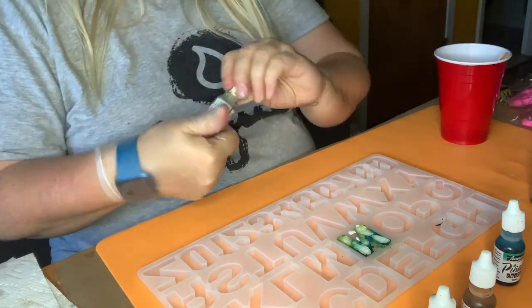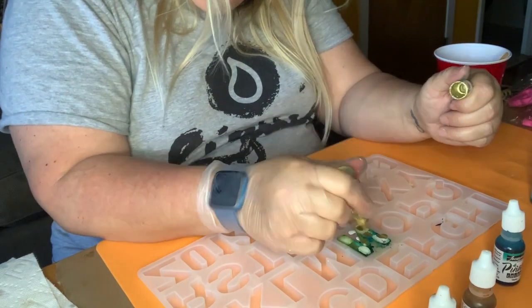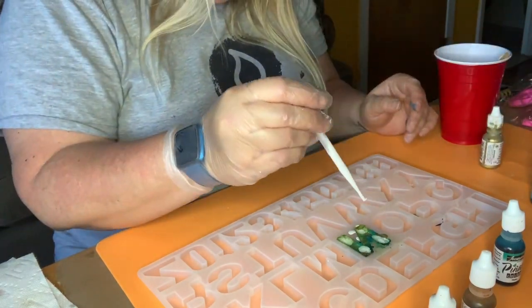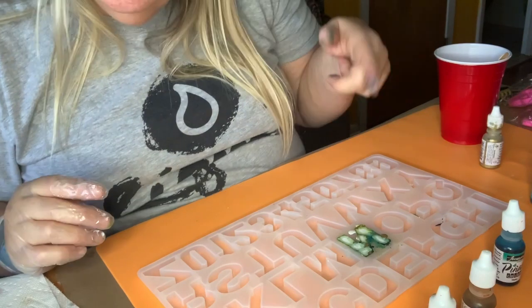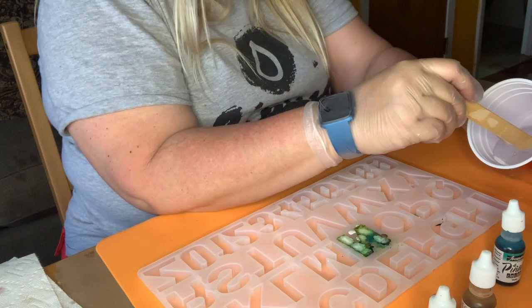I didn't do any gold in there, so let's just add a couple drops. I'm going in with a little more white — one, two, three. That's the N done. Let's start with the I. I'm going to spell it in order so I don't totally screw it up. One thing I didn't do was push down. It really catches on fire, so I might just accept some bubbles because I'm not sure how else to get them out, and I don't want to burn the molds.